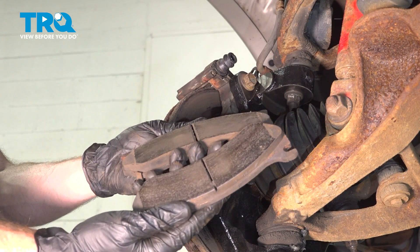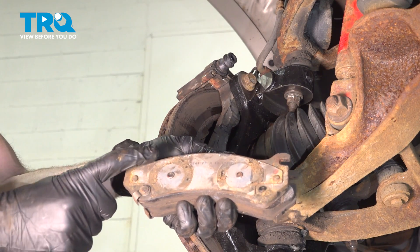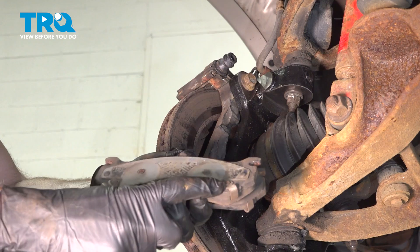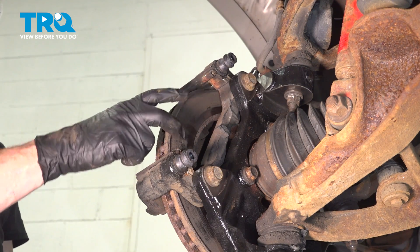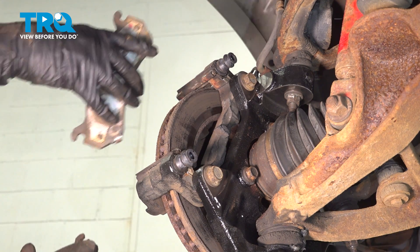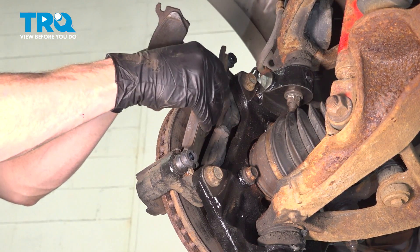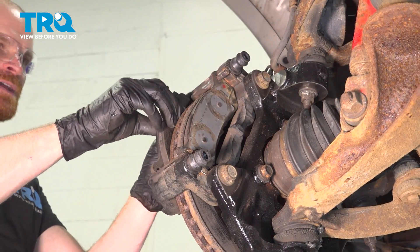Now we can install our brake pads. When installing the pads, make sure you put them in the original position. If you look at the backing on one of the pads, you'll see two circles on one side — that's the inboard side where the caliper pistons go. On the other side you'll find three ears, which are along the outboard aspect of the caliper. Let's get these pads into position.